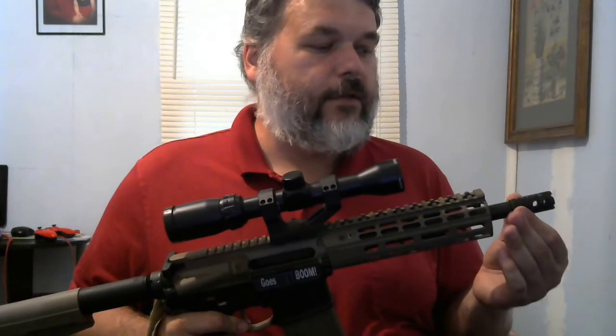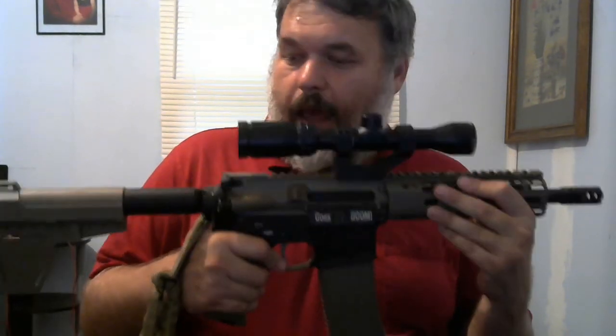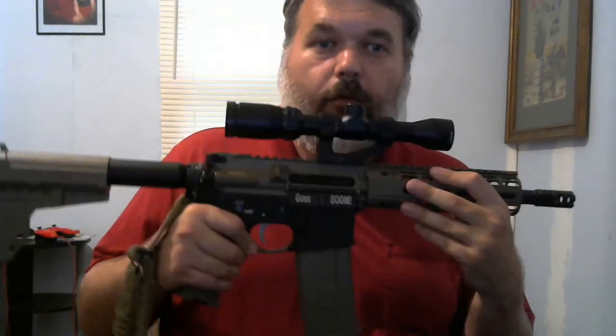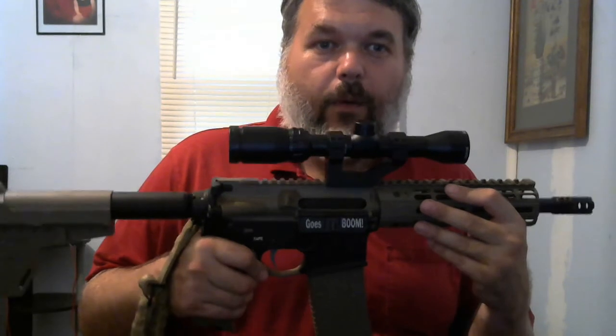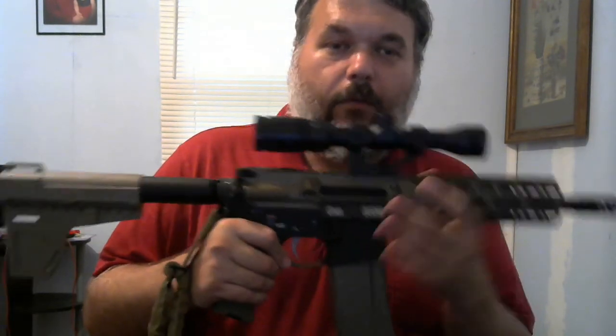These can hold suppressors — screw in the suppressor, shoot subsonic ammo through it, and you almost can't hear anything. The people attacking the California senator for saying they go silent are being dishonest, because if you take this thing, replace the springs, and shoot subsonic ammo through it, all you're hearing is the bolt click. Those people are being dishonest — that's all I'm saying.